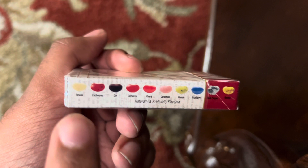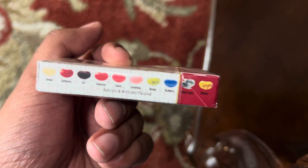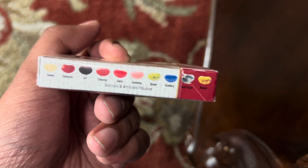Some are pretty good, except earthworms — not really good. That was the only one I don't like so far, and dirt, I'm not sure about that one.